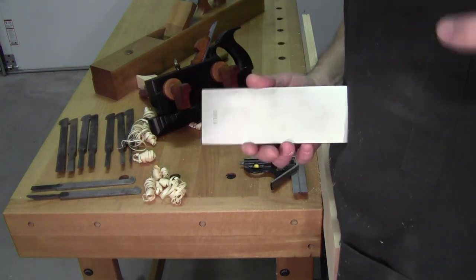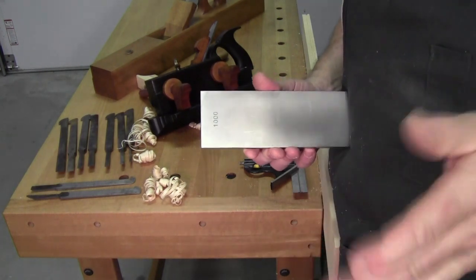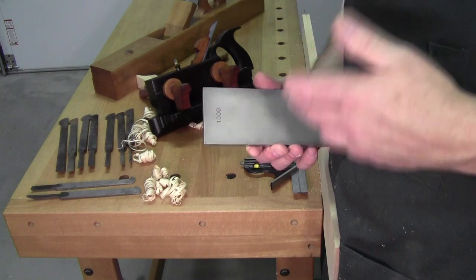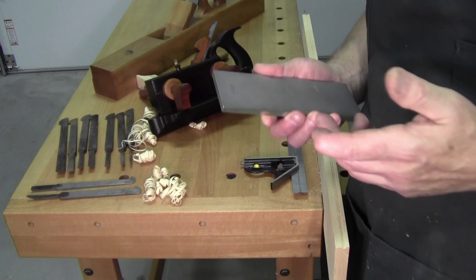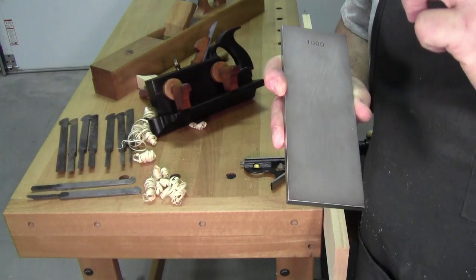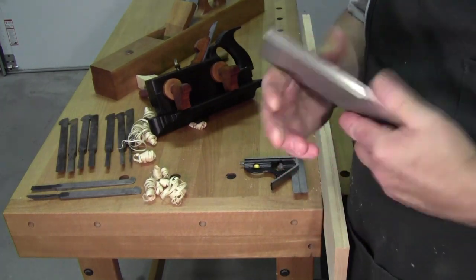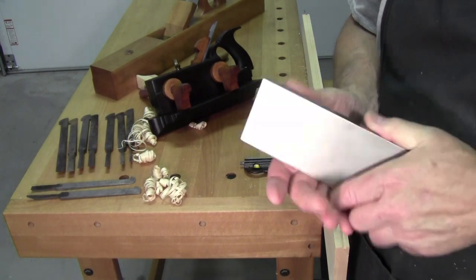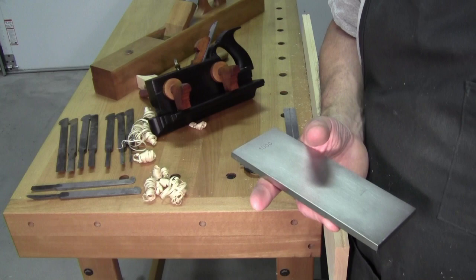We're talking thousandths of an inch. As woodworkers, we know ways to get around that — you just use the ruler technique, you use a micro bevel, and away you go. I'm still curious as to why I'm making scratches on my diamond plates. Like I said, it's probably something that I'm doing — could be just one of my plane blades that's maybe extra hard. I don't know.